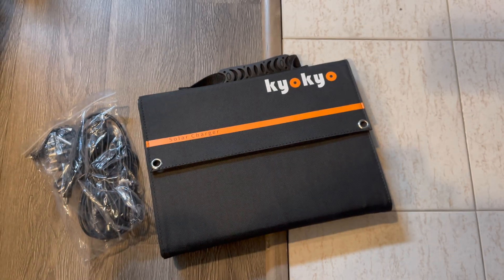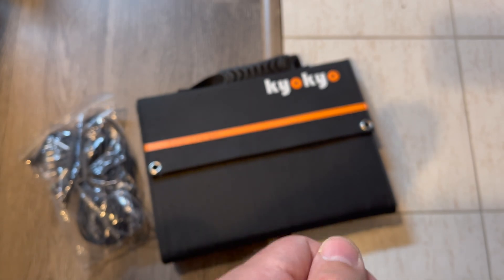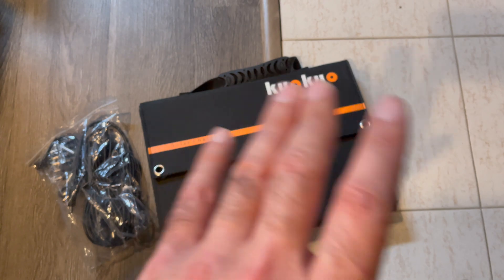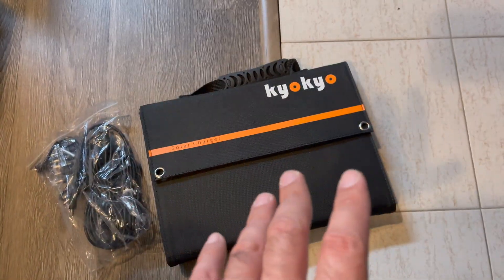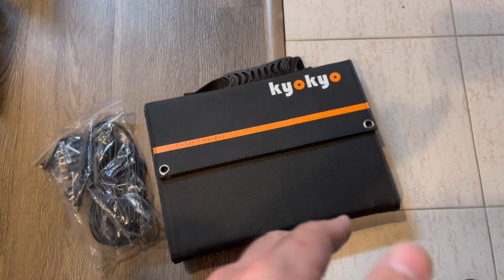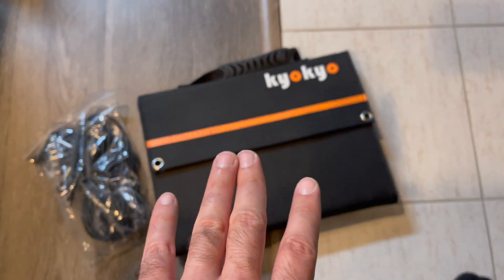Usually it's like a big battery the size of a car battery, and it's got a DC inlet where it charges that, and then you could use that as storage to power whatever. You could probably have like a 100-watt, 200-watt, 300-watt, or maybe even more. But anyways, this is something portable.